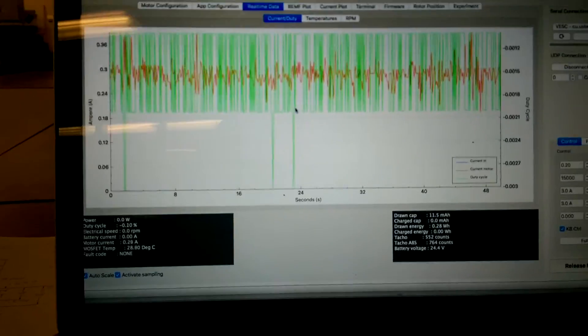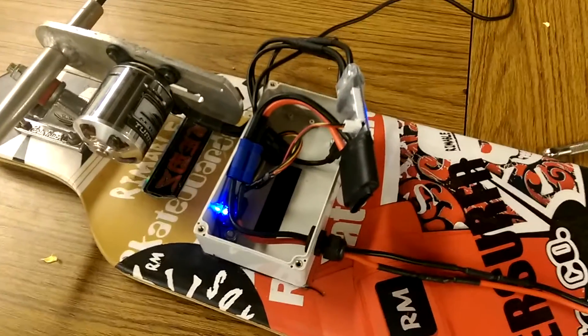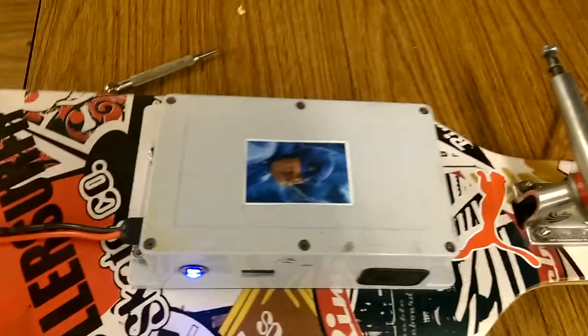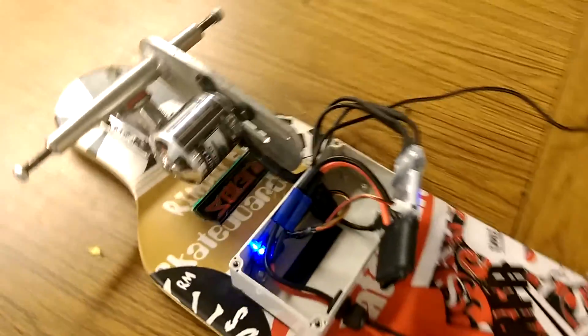Again, if you guys have any ideas I would love to hear your input. I'm running a 6S battery and a 245kV SK3 motor, all EC5 connectors throughout. Thanks guys.